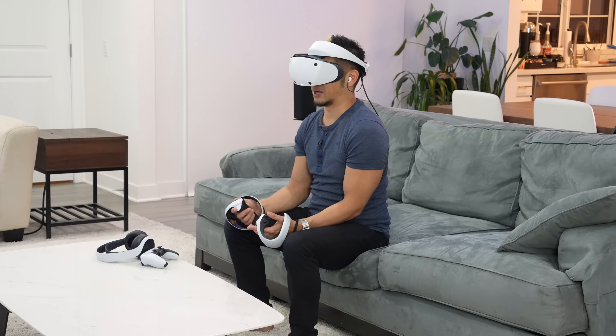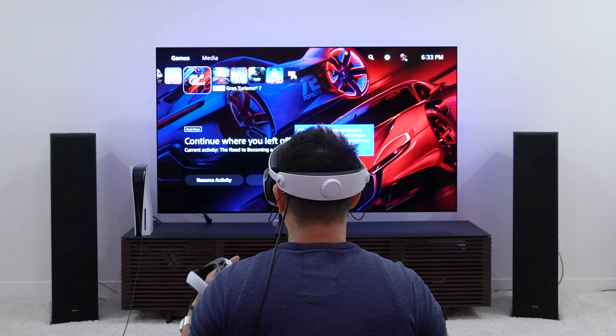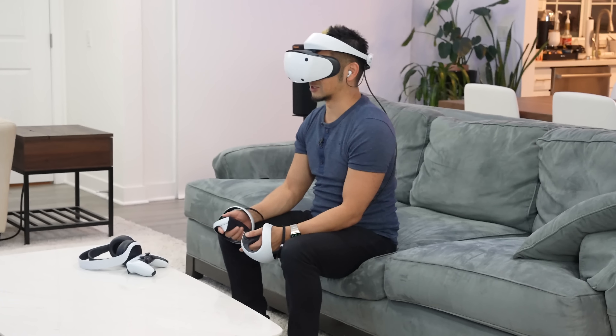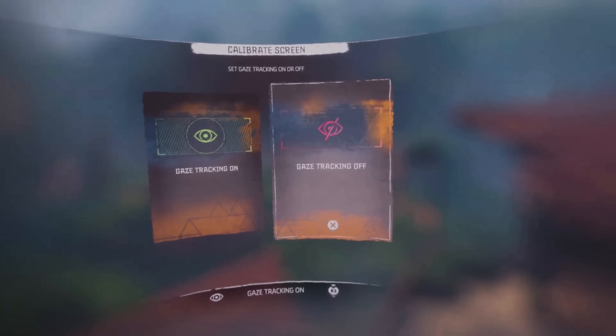The first game I've got to try — some of the key titles like Gran Turismo 7 and Resident Evil Village VR updates are coming on the 22nd, and No Man's Sky as well. Those are three flagship games we'll have to wait for. That's why we're walking through the setup as an initial experience. The viewing area here is 110 degrees, which is great.